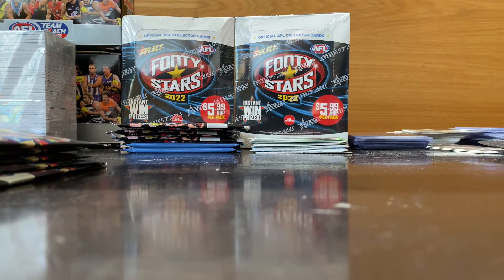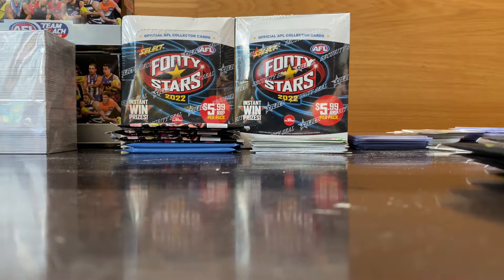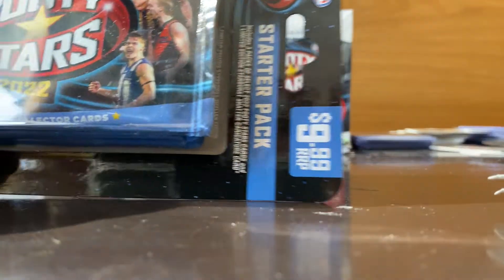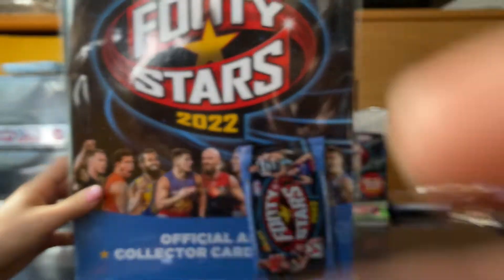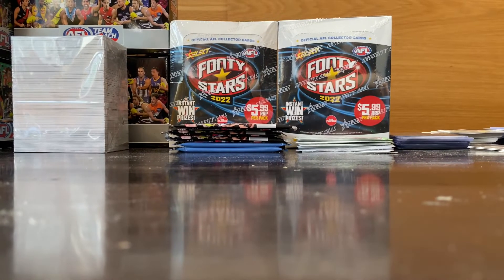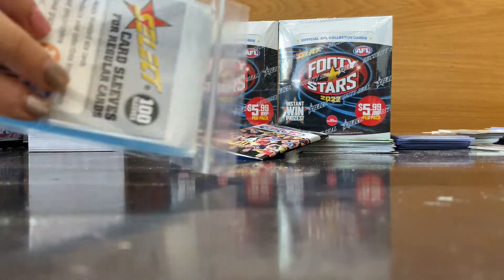Hi guys, welcome back to Bricks and Cards! Today we have got four or five Maccas team cards we've never opened before, one starter pack — no, two to open — and an album paper which contains one pack. Shoutout to EJ Collectibles trading cards because we got a free set, so thank you!